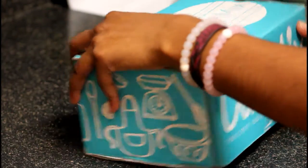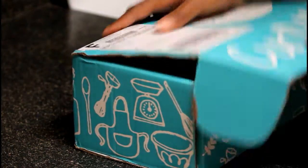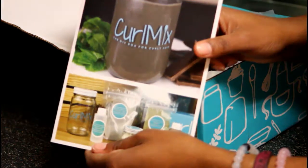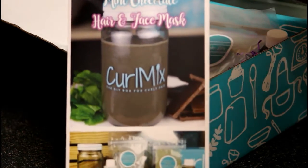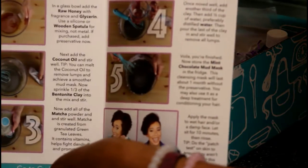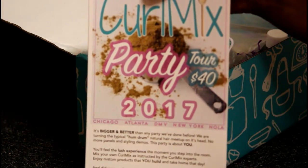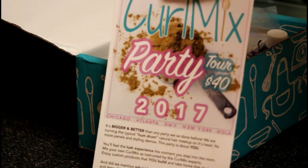Let's get to it. I am going to go ahead and open the box. Inside is the product booklet. It is the mint chocolate hair and face mask. It has all the ingredients listed, step-by-step instructions, and on the back is the Curl Mix party tour promo, which I will be telling you guys about later on in the video.